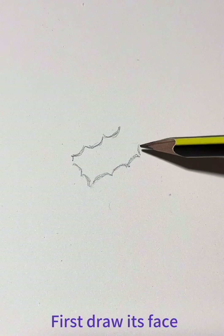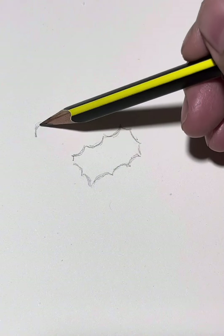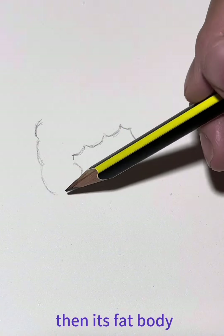First, draw its face. Then, its fat body.